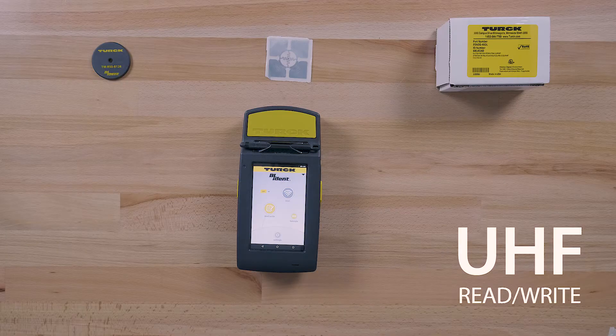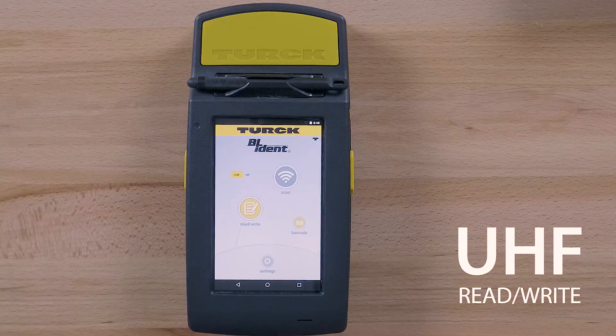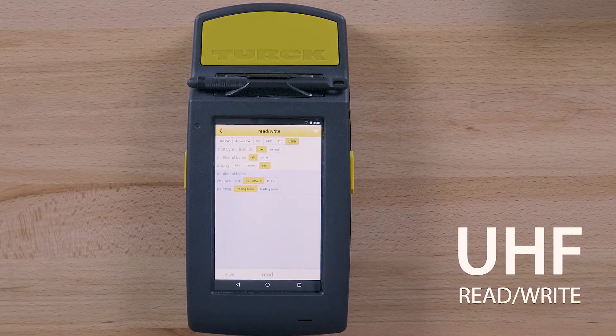Let's read and write to UHF tags. Tap the read/write icon to access read/write mode. This mode is used for reading, writing, protecting, or permanently deactivating tags.